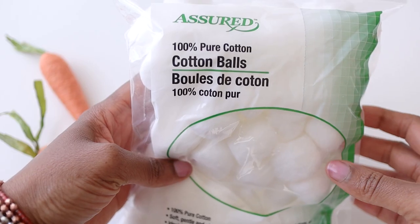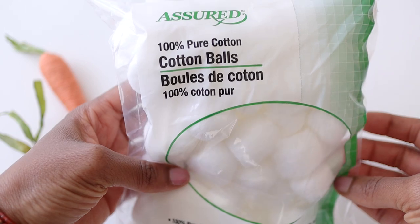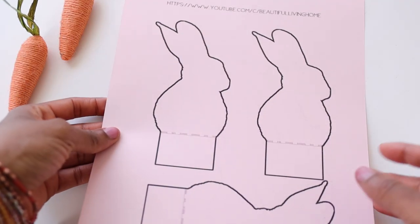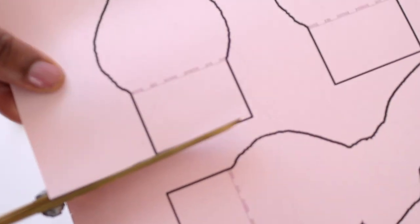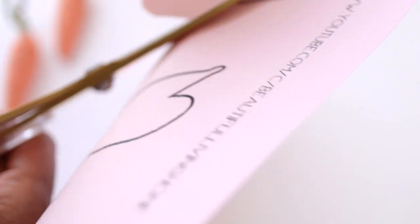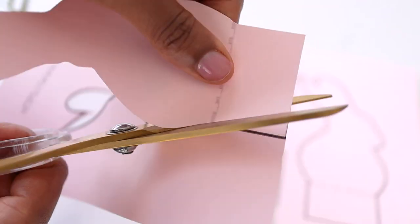The next thing I got at Dollar Tree was these cotton balls, and we're going to do something really cute with these. While you're at beautifullivinghome.blogspot.com printing out your paper flowers, go ahead and print out these bunny templates. I printed my bunnies onto a light pink cardstock — you can choose whatever color goes with your tablescape. Be sure to cut inside the black line so you don't have any trim left on your bunnies.